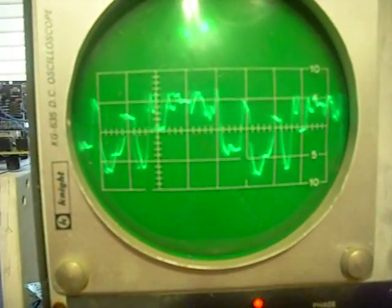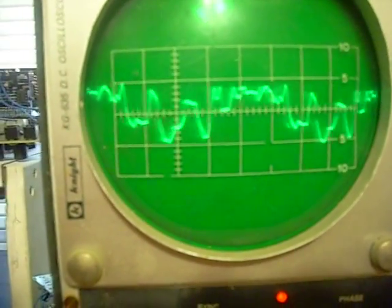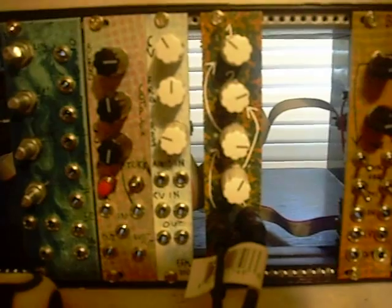That's the kind of thing you can do with this module. It's not a very complex module to build — it's just a bunch of diodes and resistors and a couple of caps. It's cheap, easy, and you can have a lot of fun with it. Thanks!